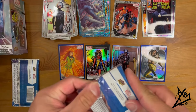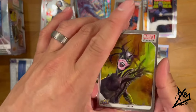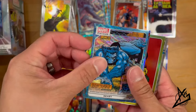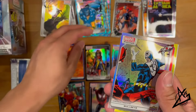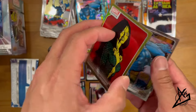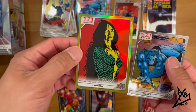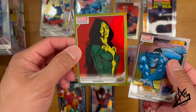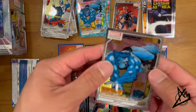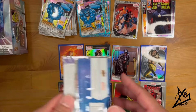Pack 3: Hela — that's nice. We got Beast in the Blue Surge. I saw that yellow right there — Bullseye — and we got a Gamora in the Yellow Rainbow. Not bad. And then we got Beast as a base card as well. Awesome, very cool.